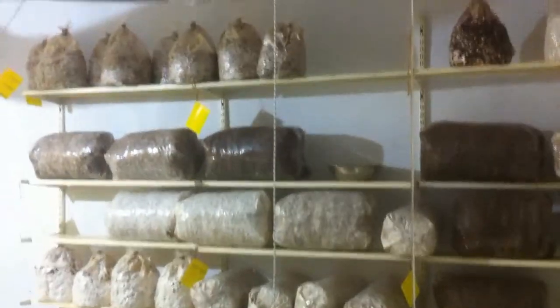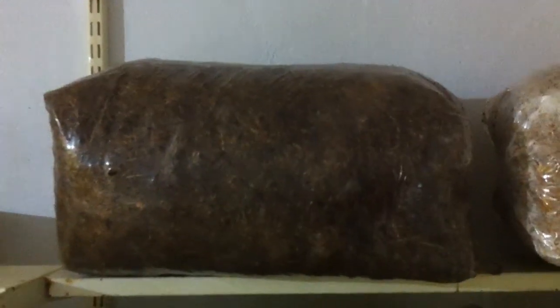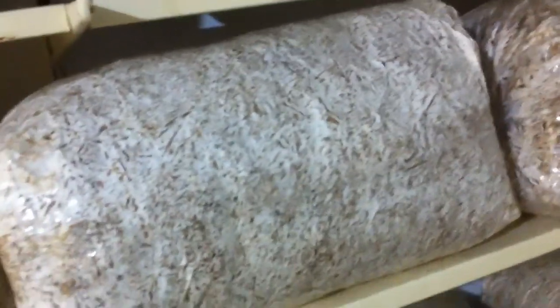Up there are the shiitake and pioppino sterile blocks, but these are the pasteurized blocks. Once started, this is straw and coffee ground — 80% straw, 20% coffee ground. You see some white growing, then it's all white, and then even more white than that. At some point they will make mushrooms and push against the plastic to get out from the back, and that's when we move them to the other room.